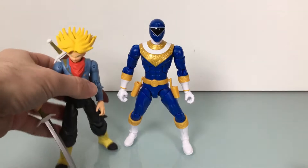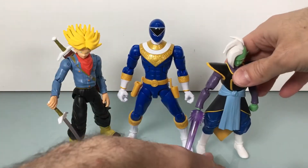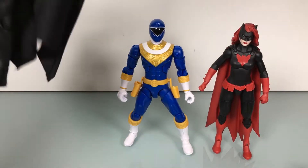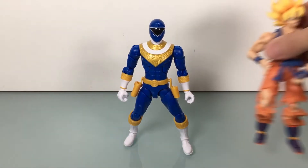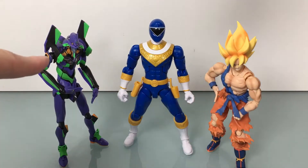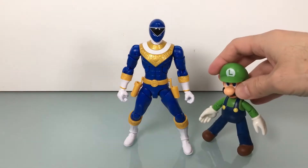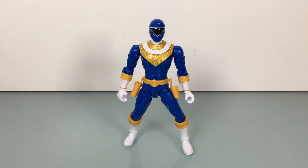Here's some size comparisons. We got Bandai America mates, DC Multiverse Batwoman, SHF Dark Knight Batman, another SHF — Awakening Goku, Eva Unit 01, Luigi, and Pink Yoshi. So there you go, there's your size comparison folks.